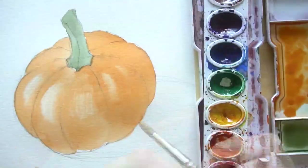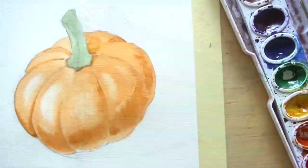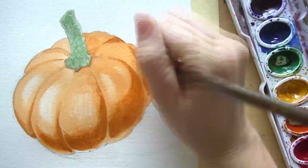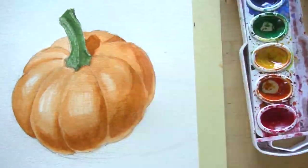Hi! Welcome to Mr. Otter Studio. Today we are going to be drawing and painting a pumpkin using watercolors. This is a really simple tutorial and it will teach you the basics of adding highlights and adding shadows to your watercolor paintings.